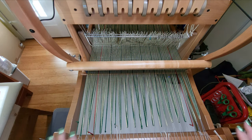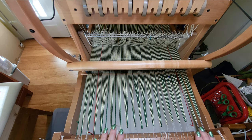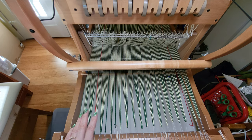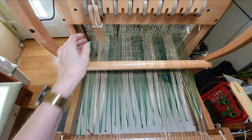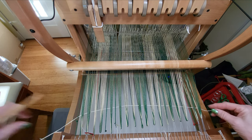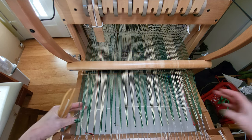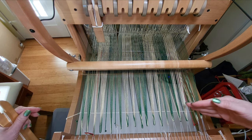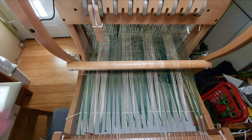We have the warp lashed on and tensioned, and now I'm going to put in a few picks of waste yarn to spread the warp out. I like to use a wool yarn, especially if you're using a mercerized yarn, because the wool has a little bit of tooth to it and will help spread it out. I'm going to lay this in in three picks. The first pick I'm going to put so that it is roughly straight across — I'm not going to beat it.